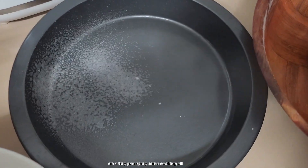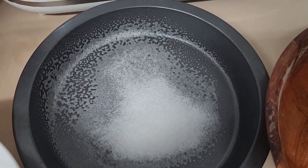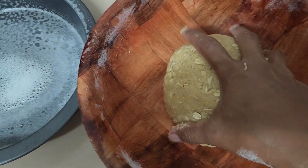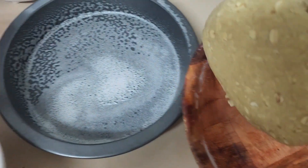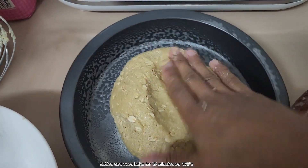On a tray pan, spray some cooking oil. Flatten and oven bake for 15 minutes at 170°C.